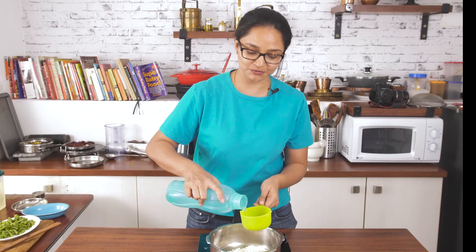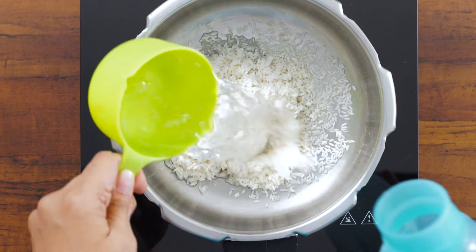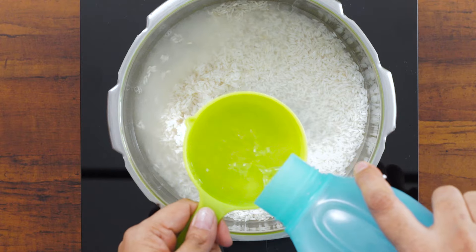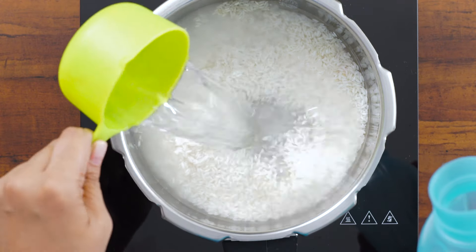I like my rice to be a little softer and not very grainy, so for every one cup of rice I tend to add about three cups of water — that's what I am going to do now. Sometimes if your rice is not old, then you can add about two to two and a half cups of water to be on the safer side.